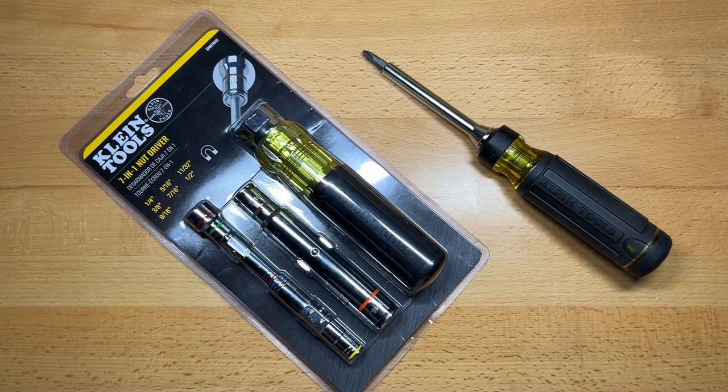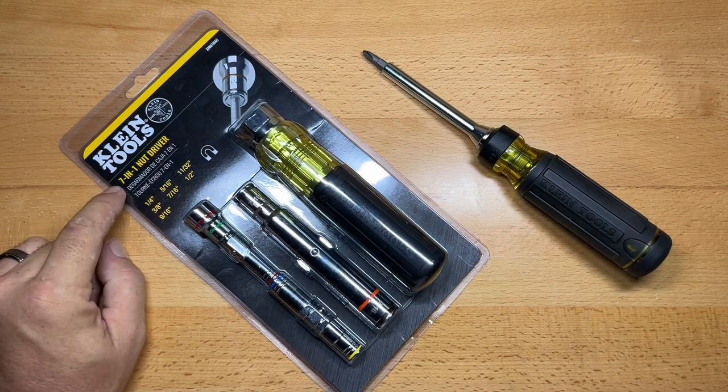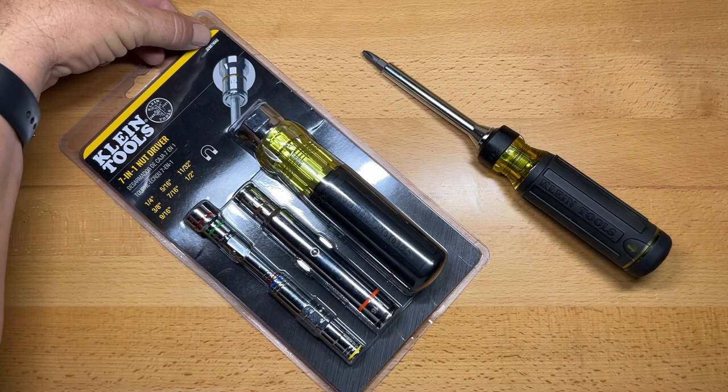Welcome back to the Tool Crib. Today we're looking at Klein Tools 7-in-1 Nut Driver. This is part number 32807MAG.